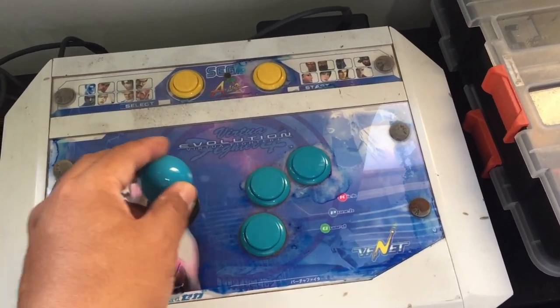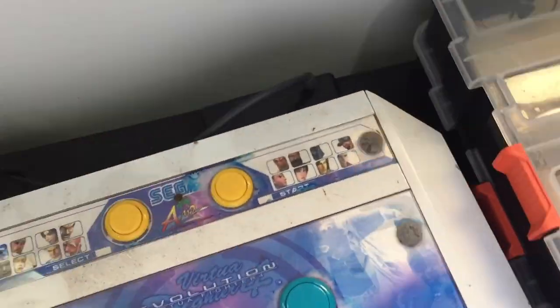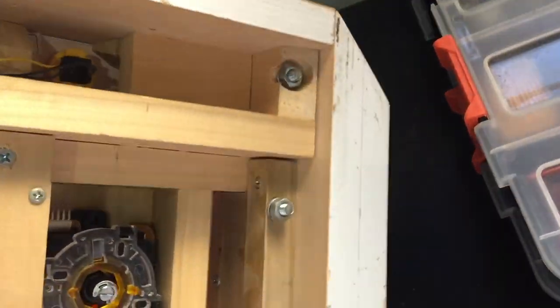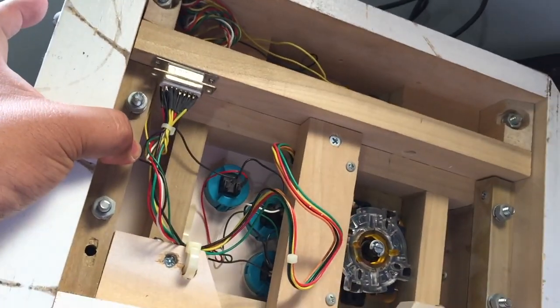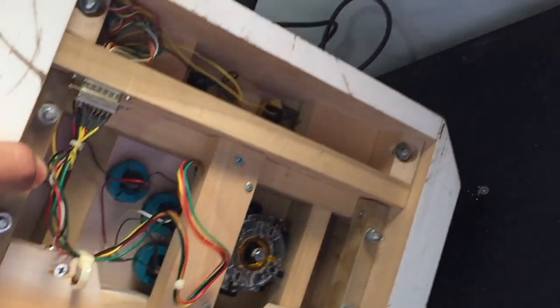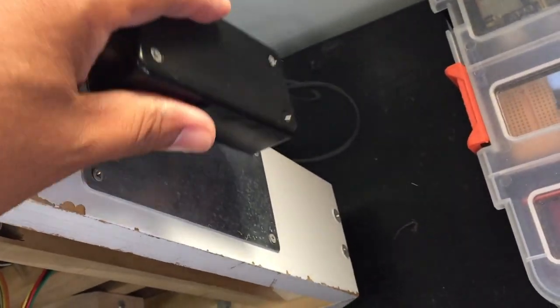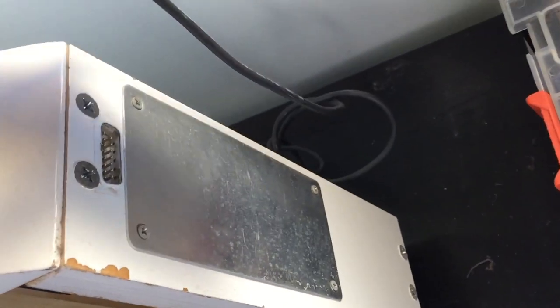I updated my original stick just a few months after completing it. You can see the damage to the paint and underlay artwork — someone used it as a coaster. Lots of support wood was used to keep the Lexan plexiglass from flexing and feeling hollow when the buttons were pressed. Some design ideas I originated back then, like the use of DB connectors, are still being used today.